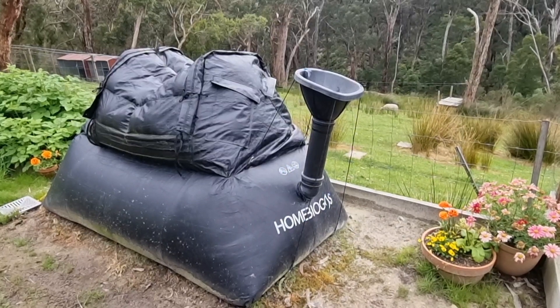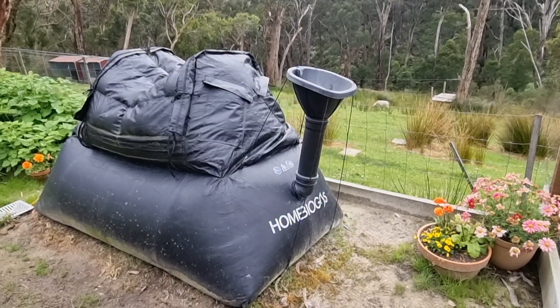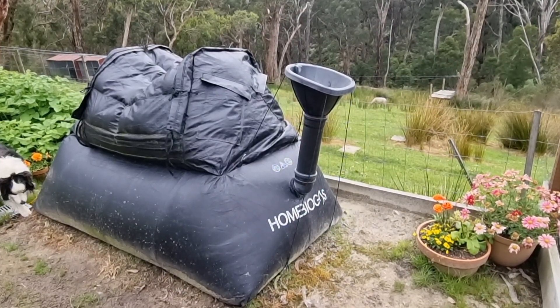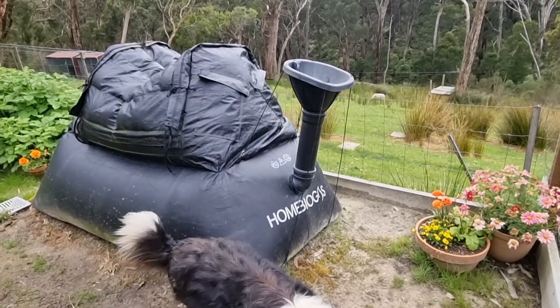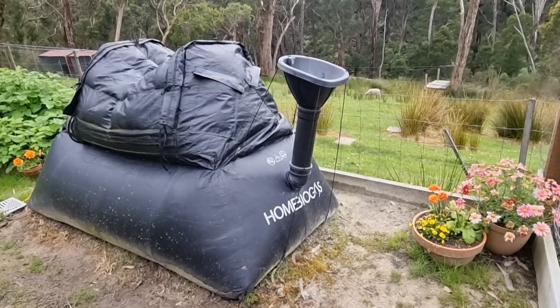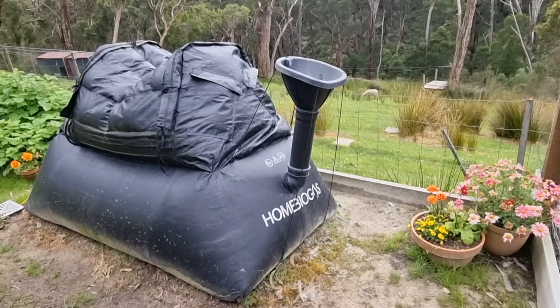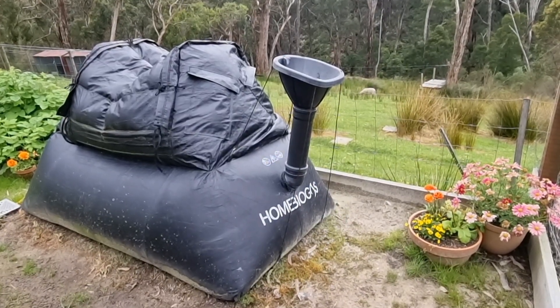Having made the decision that this looked like a good product for us, we made the purchase through Kickstarter in 2019. Obviously there were a few things that happened towards the end of 2019 and into 2020, and that meant we didn't actually get the product for a while. It was actually towards the back end of 2020 that we ended up receiving our home biogas.